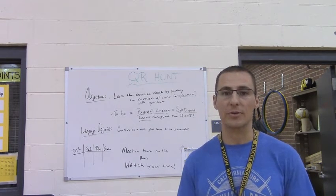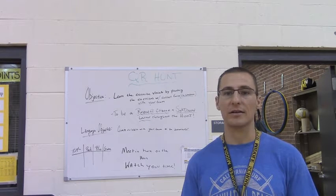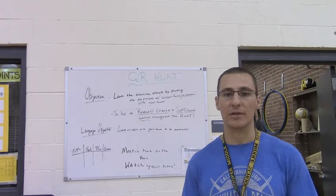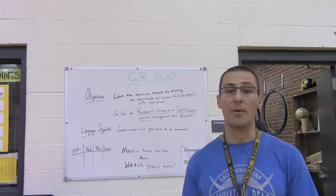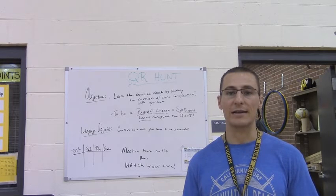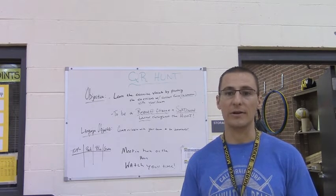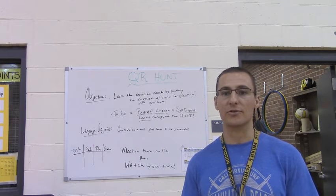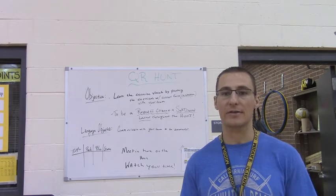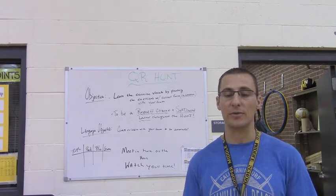I've actually put together three scavenger hunts. Today was the first day that we actually got to try it out, and it looks like things have been going pretty smooth. I wanted to share with you how I was able to put that together and what it looks like. So that will be in video two. This one's just purely an instructional video. If you're thinking about doing a QR scavenger hunt, this will hopefully be helpful to you.